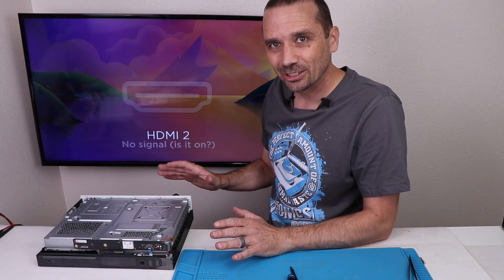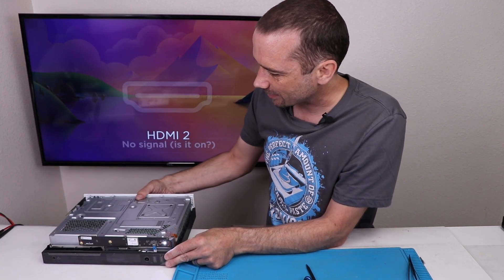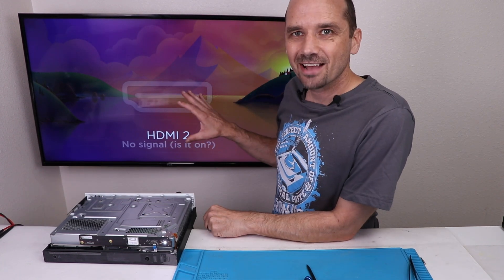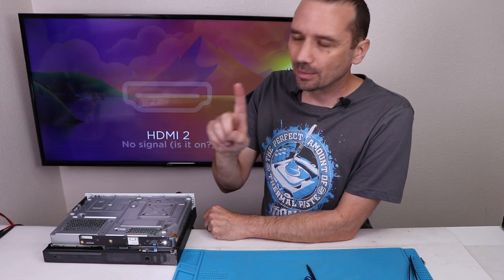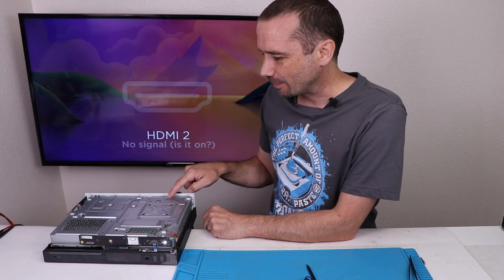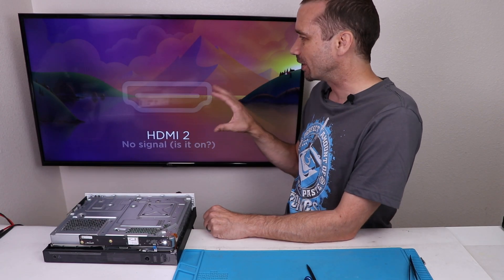I think we're good — the eject button makes noise and we do have a white light when we press that. Now let's see if we get anything on the screen. And we just have nothing on the screen. So there are two things that could be causing that: number one, without having the hard drive installed it can cause that; and number two, it could be a problem with the HDMI system on the Xbox. So the first thing I'm going to do is install a hard drive and see if that'll get us a picture on the screen.